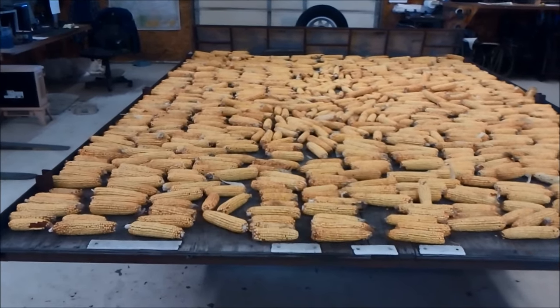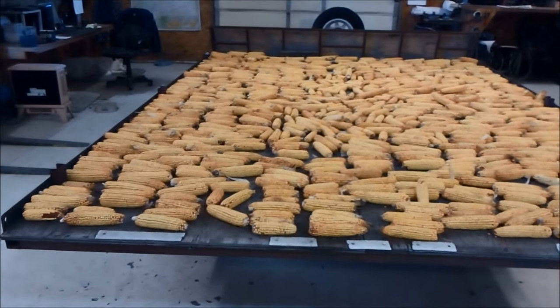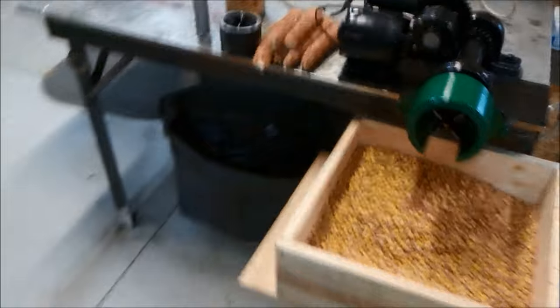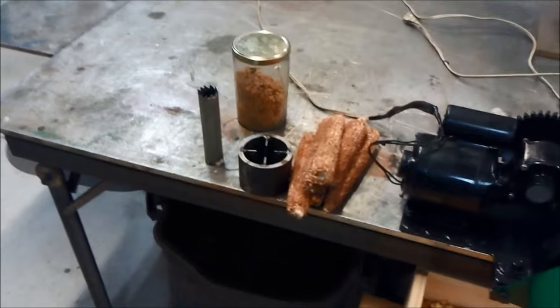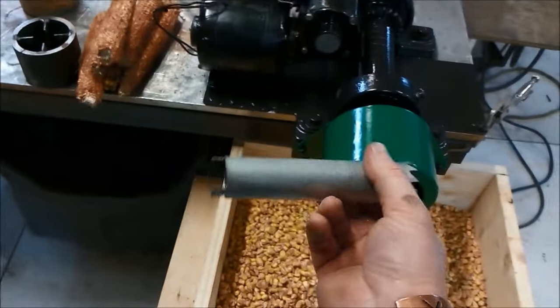Here's a quick video on an electric corn sheller I just got built. I picked about two trailer loads of field corn and it's been drying out. What I started out with about a week ago was trying to shell some of this stuff by hand and it was just not going very well, so I went on YouTube and was looking at some different ideas, and this seemed to be the easiest, most common one.